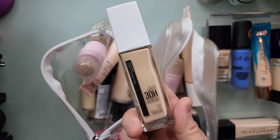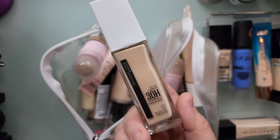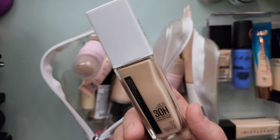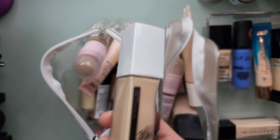I am decluttering this because first of all it's not even the right shade for me. It's not even too pink like you'd think it would be. It is shade 112 Natural Ivory. I'm going to declutter it but I'm going to see if my nieces or something can use it.